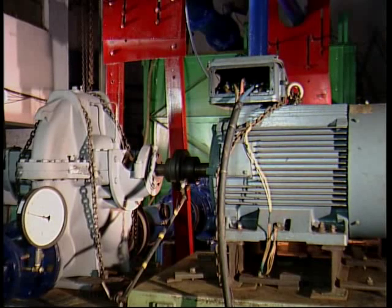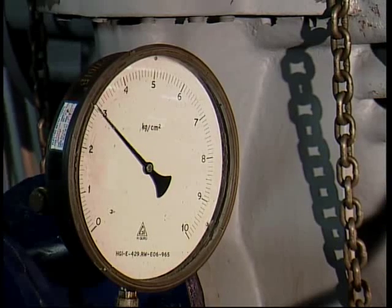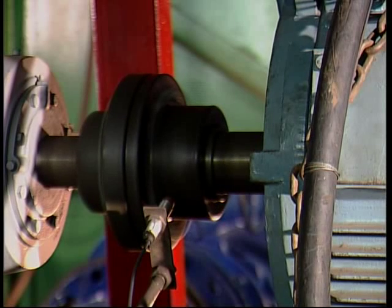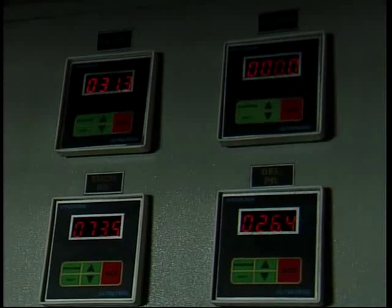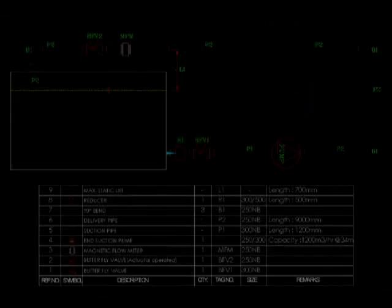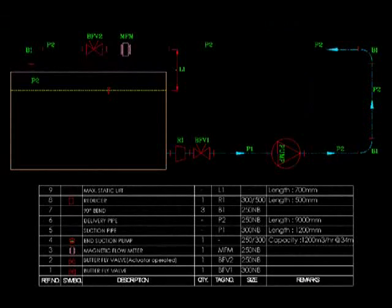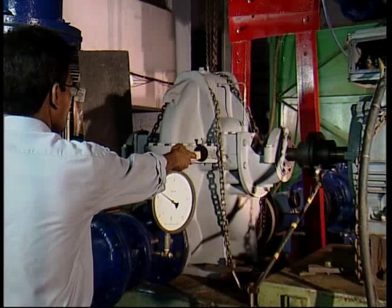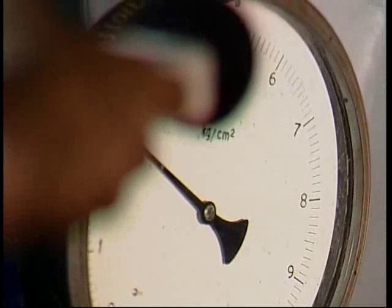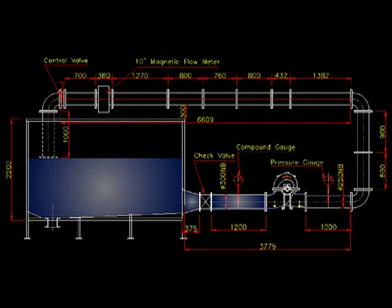Performance test is one of the most important activities here. All pumps without exception are tested before they are sent out. The test results are a prime source of learning for us and they greatly influence our subsequent design efforts. We carry out tests to verify pump performance and mechanical integrity, including noise and vibration levels. The most common standard is ISO 9906 Class 2. Hydraulic Institute and API 610 also provide test standards.